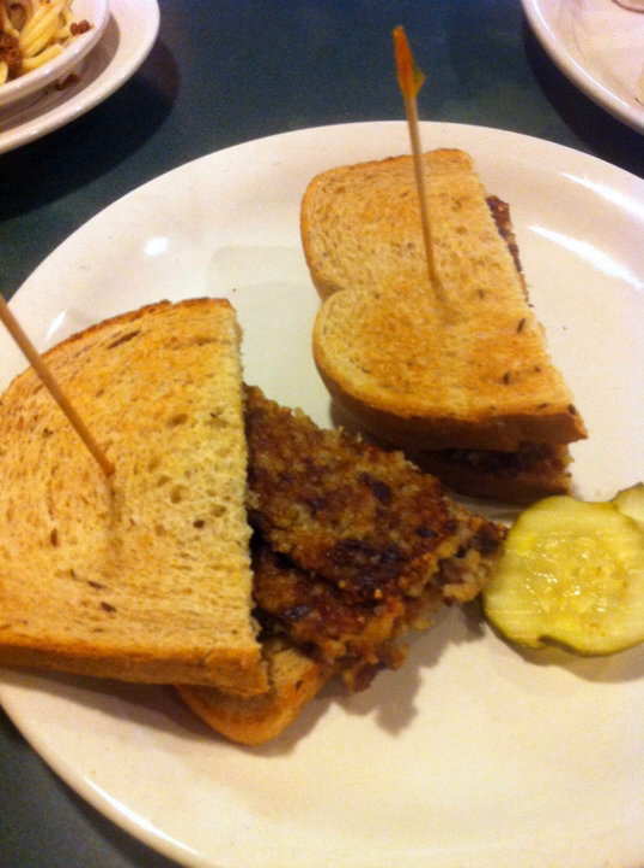A number of commercial distributors produce and sell Goetta in the parts of Ohio, Kentucky, and Indiana near Cincinnati. Glears Goetta, established in 1946, produces more than 1 million pounds annually, around 99% of which is consumed locally in Greater Cincinnati. Queen City Sausage is the next largest producer, while multiple small and artisanal producers also make Goetta in and around Cincinnati.